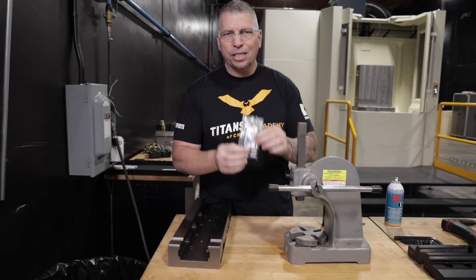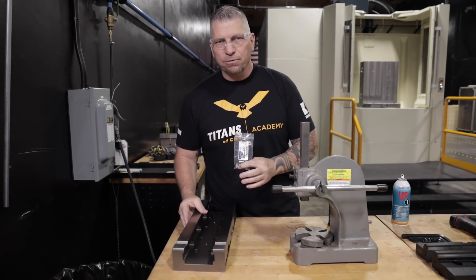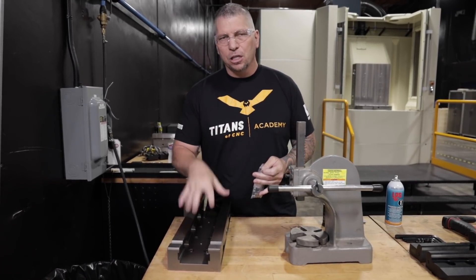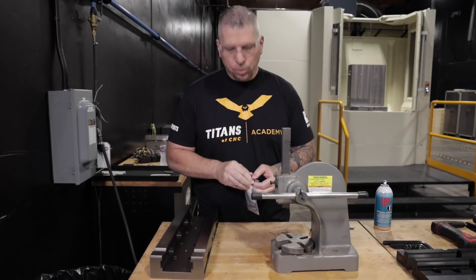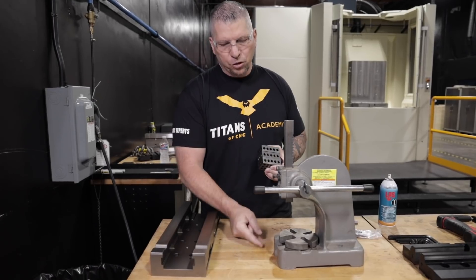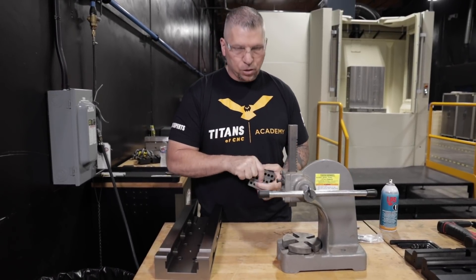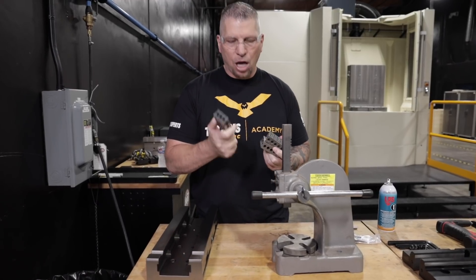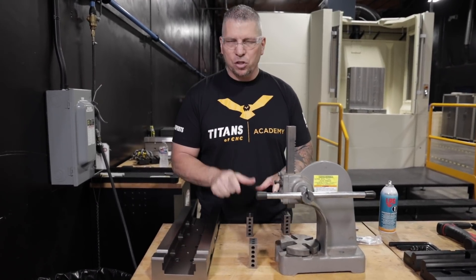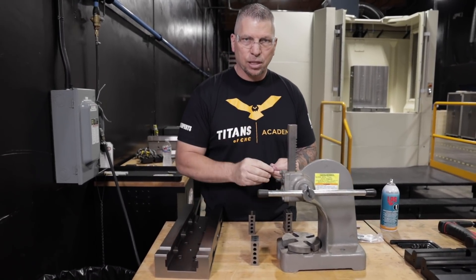First thing I'm going to do is install these 12 millimeter dowel pins on the bottom of the vices. I've got two vices — two dowel pins per vice — so we've got four dowel pins total. We have this little arbor press in the shop. I measured the arbor table to the wood table and it was three inches, so I got these 1-2-3 blocks to keep it stable, and then we'll go ahead and press them in.